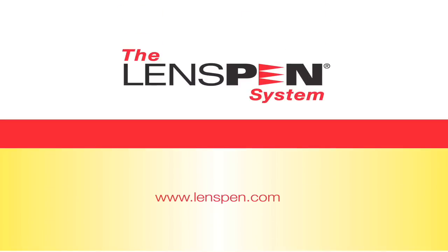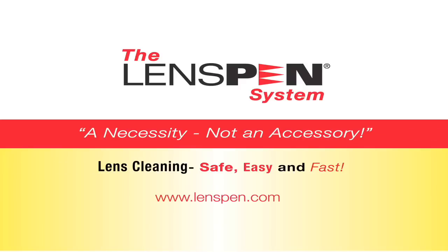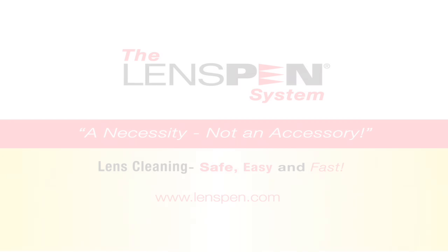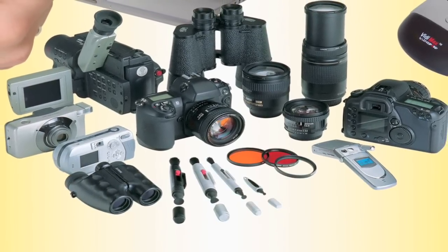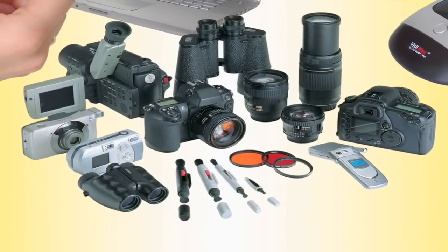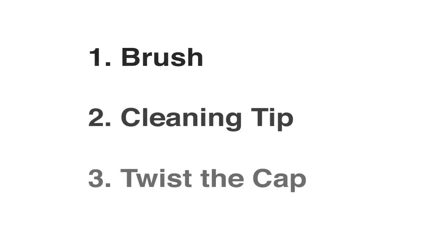The Lens Pen System. It's a necessity, not an accessory. Lens cleaning — safe, easy and fast. This video will explain why Lens Pen products have become the standard tool for cleaning high-quality optic lenses around the world. In less than a minute, anyone can learn this simple and effective three-step approach to lens cleaning.